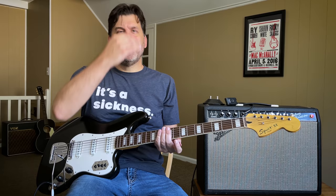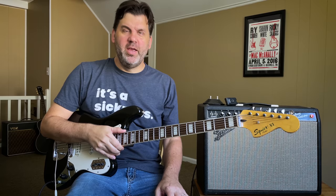Hello friends and welcome to another Ask Zach. Today we are going to talk about the birth of the fuzz pedal. It all starts right here in Nashville, Tennessee, and we're going to tell you the story.